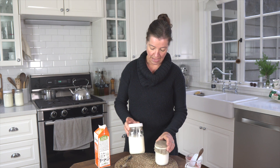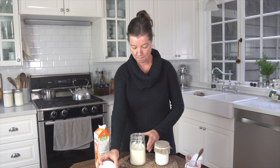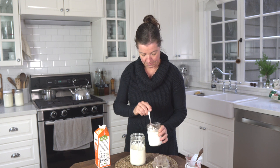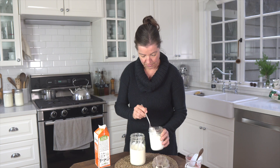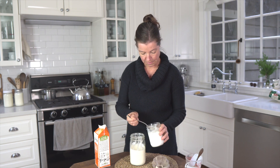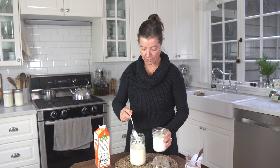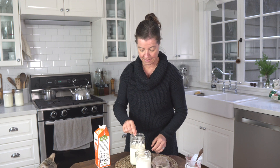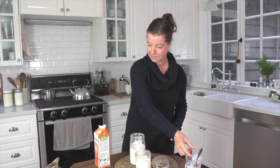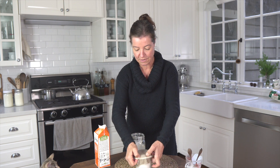And here I have about two thirds of a quart of cream that I took off of our raw milk, into which I am stirring about two tablespoons of kefir — not the kefir grains, just the kefir. I'll put the beeswax wrap back on.